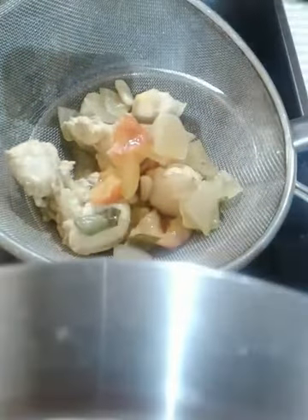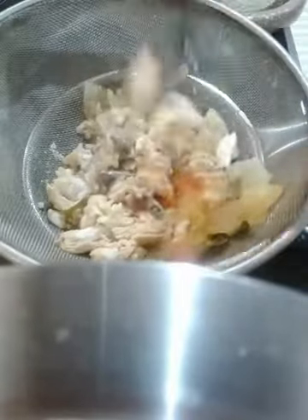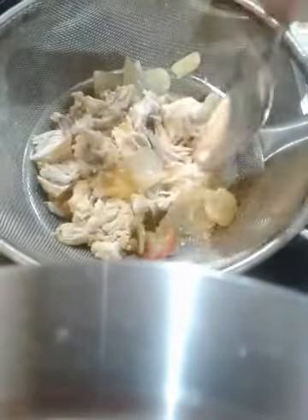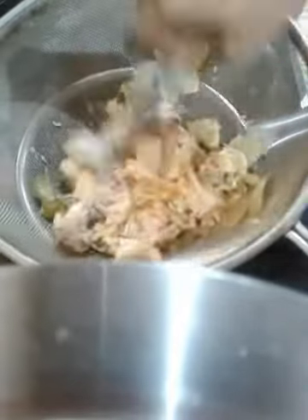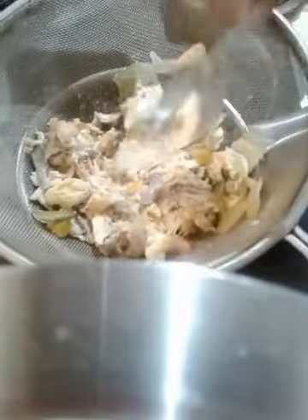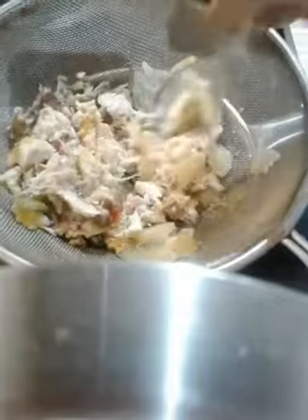Now we will pour into the pot. We will add the carrot. While we are getting an apple, we will add the carrot. I am going to make it a little bit more.